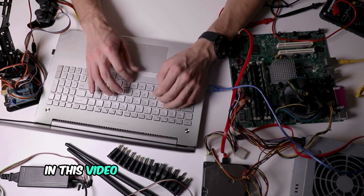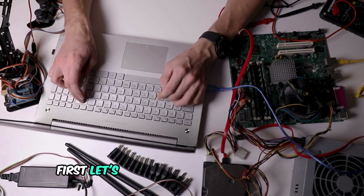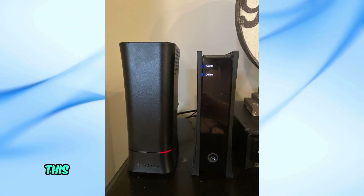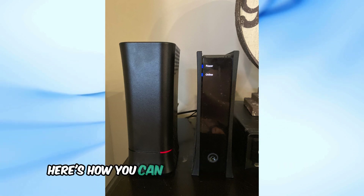In this video, I'll walk you through some steps you can take to try and fix this issue on your own. First, let's try power cycling your modem. This is the best and quickest way to fix issues linked to temporary bugs or glitches. Here's how you can do it.